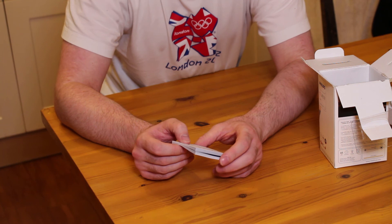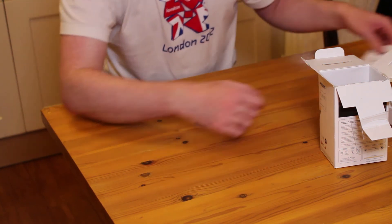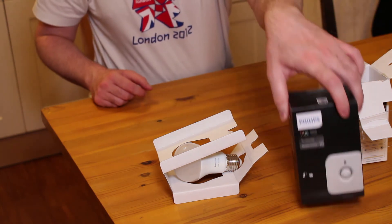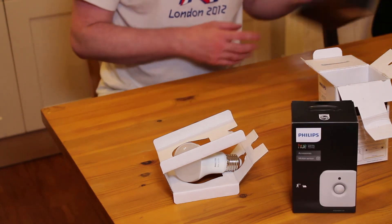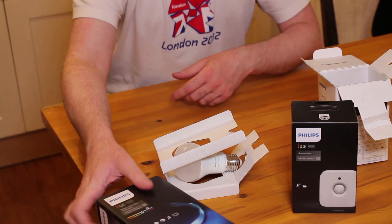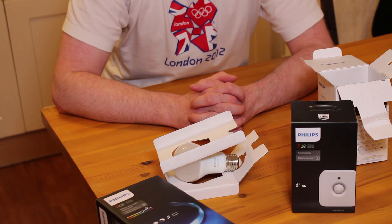The next steps for us are to get all of this installed — kitted out into our kitchen and the exterior light fittings, and have a play around with the light strips and motion sensors. There'll be various videos coming up about how we got on with that. But in the meantime, thanks for watching — don't forget to like and subscribe.